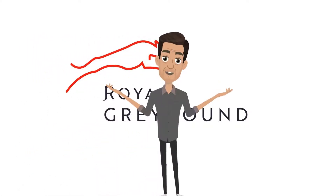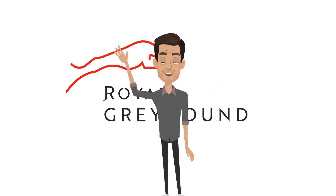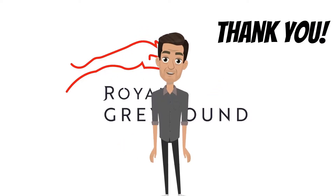Hope all of you have learned something from the video. Till we meet again next time. Thank you, goodbye.